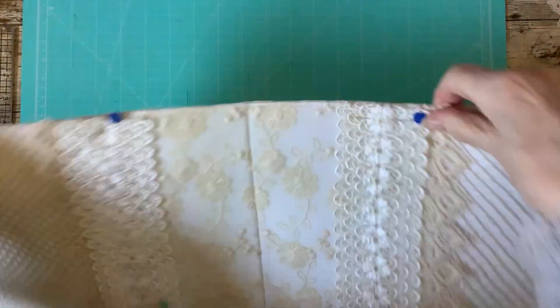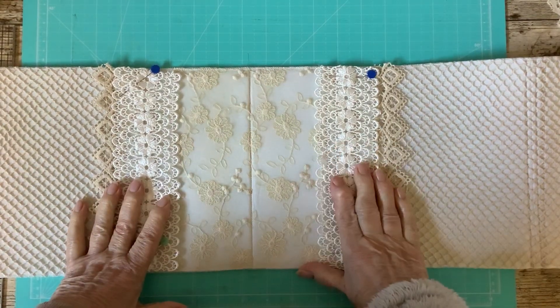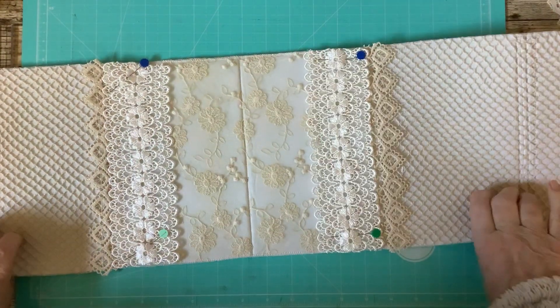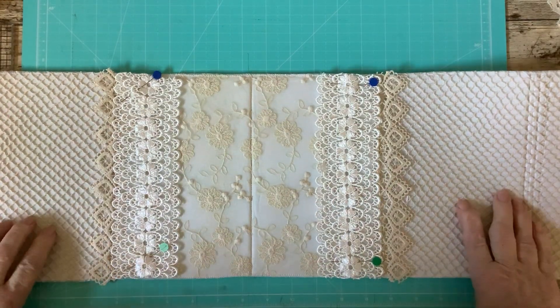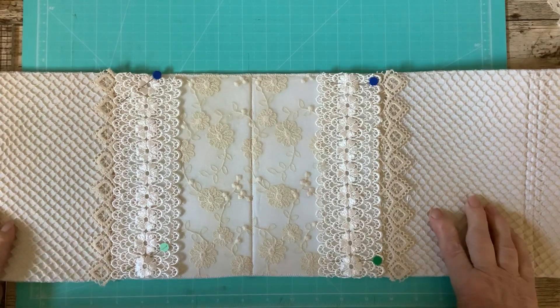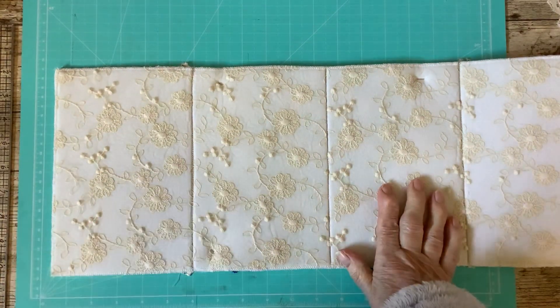I'm back with part two. We left off on the last video where I just pinned these pockets, and I'm going to put some things on the other side now. I shan't sew anything down until I know what I'm doing on the other side, because obviously I've got to be careful where I sew. So I'm going to sort some things out for this side now.